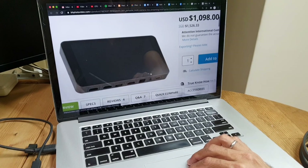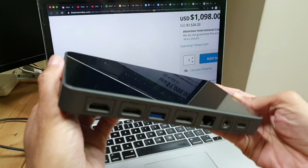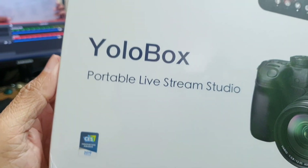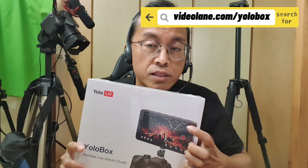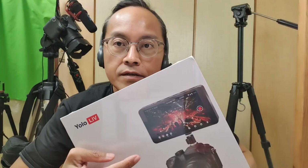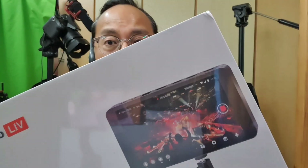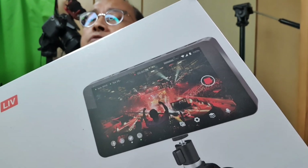An inventor came up with one portable device to do everything that I just mentioned. The YoloBox is a portable live stream studio. It is a multi-camera switcher that allows you to switch up to 5 video sources. It is also a touchscreen monitor, a recorder, and a streaming encoder that lets you stream up to 3 different platforms simultaneously.